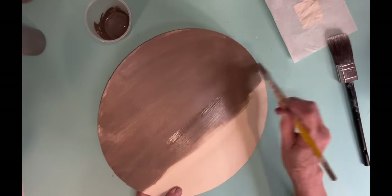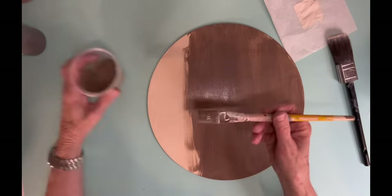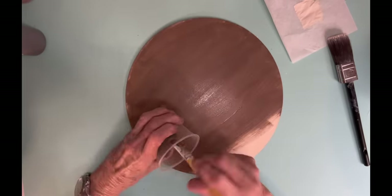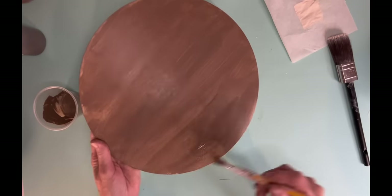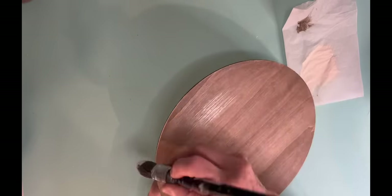Now I'm staining it with two different Dixie Belle stains. I mixed Voodoo Gel Stain Tobacco Road with the other Voodoo Gel Stain that's all natural. I just mixed them together and it gives kind of a lighter finish.